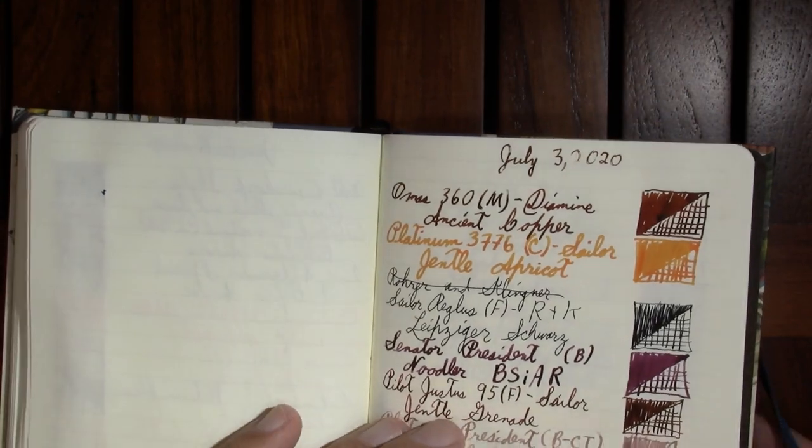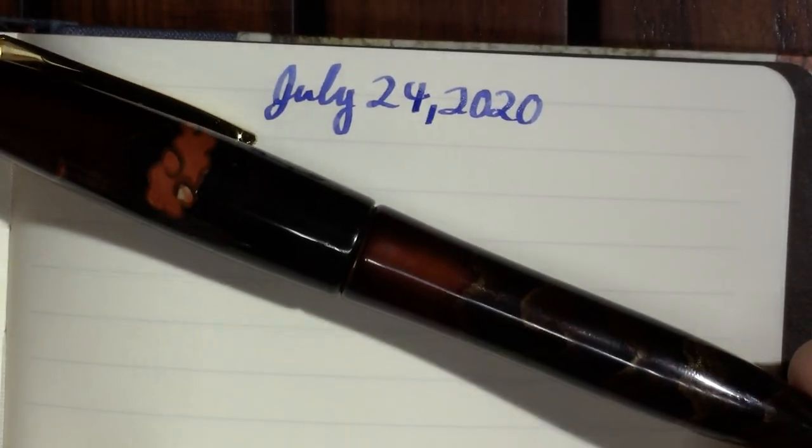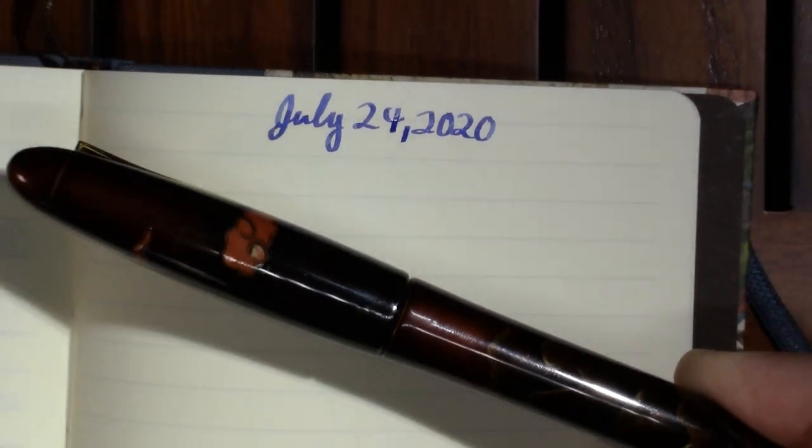As always, I'll be doing my writing sample in my BOMO art journal from Budapest, Hungary. Alright, so July 24th, 2020. I gotta zoom out just so we can fit this pen in.